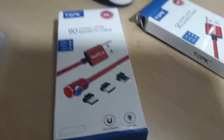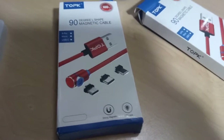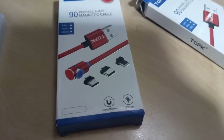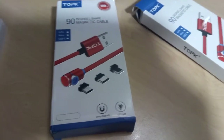Today I'm going to do a review on what I picked up at the post office this afternoon — it's a magnetic cable for charging your phone. Why do you need a magnetic cable to charge your phone?